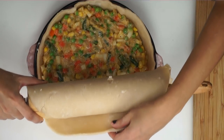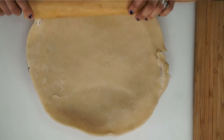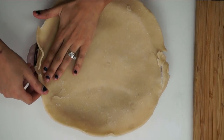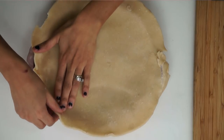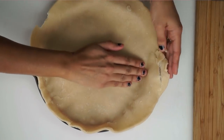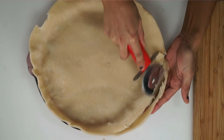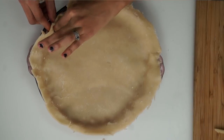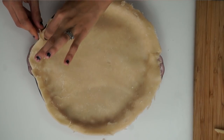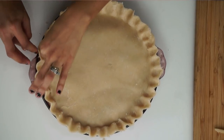Then we're going to go ahead and add our second layer of pie crust to cover it all up. I'm going to just smooth this down so that both pie crusts meet together. And then I'm going to just cut a little bit of the excess pie crust from the edges, and pinch the corners of my pie crust together to form a pretty little pie crust.